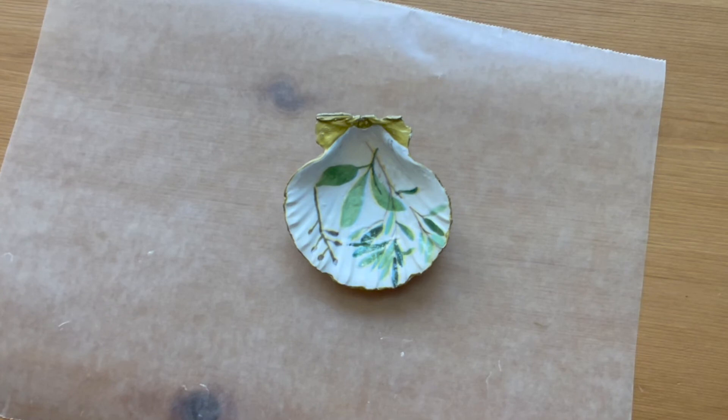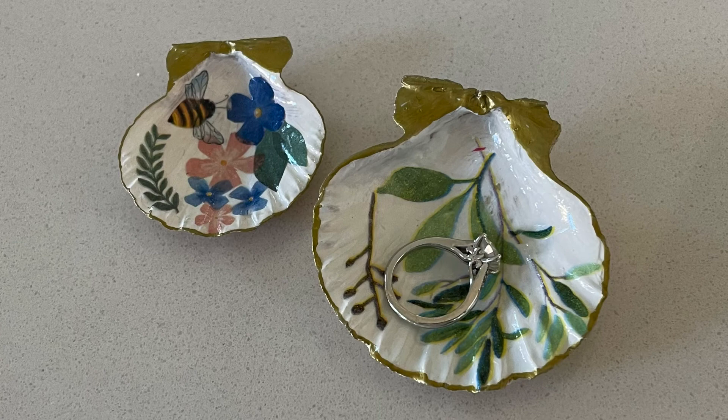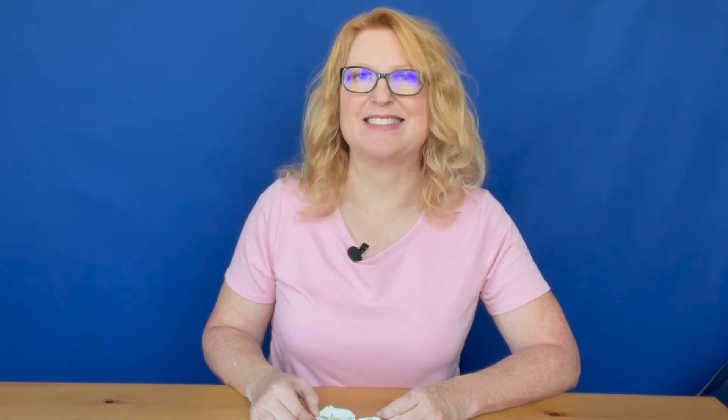Once you're done coloring the edges, you're finished! Please subscribe to my channel for more great craft ideas. There are new videos every week, so you don't want to miss one.